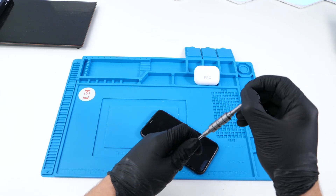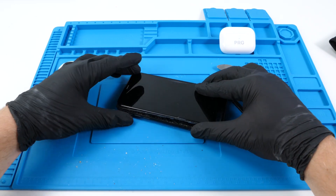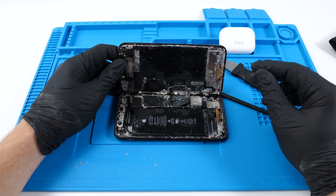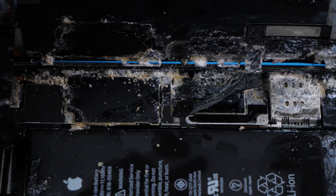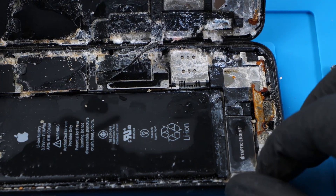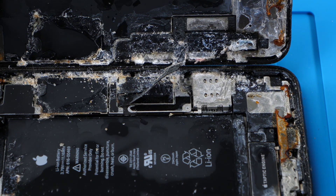Okay, we're just gonna go for it and unscrew. Oh my god. What am I supposed to do with this? Good thing I wore gloves. What is this? Do you guys see this? Do you see all that salt? Oh my god, it smells terrible.